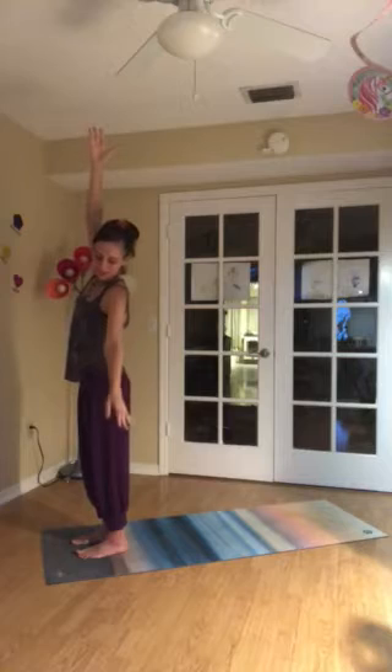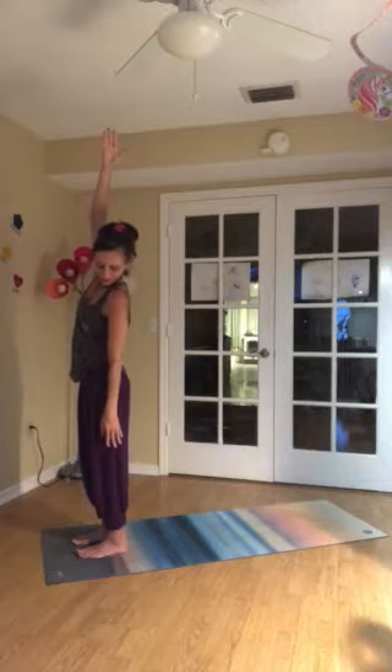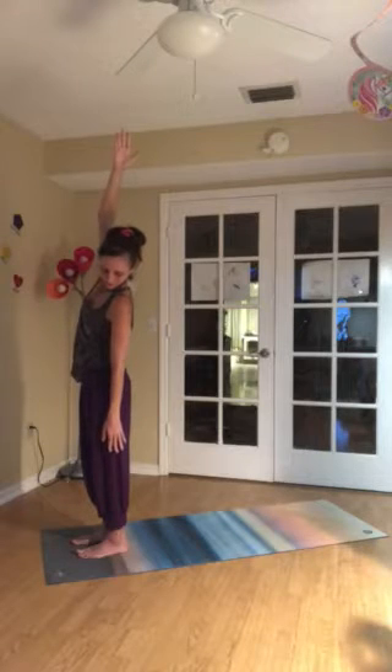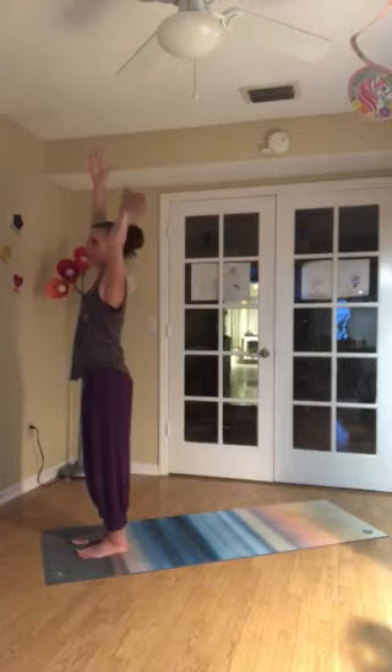And then exhale, gentle side bend over to your left. Left arm releases down. Chin turns down. Grounding through the feet. Lengthening through the tail. Low belly drawing in gently. Take a deep breath in. Use the exhale to ground and support you as you come back to center.